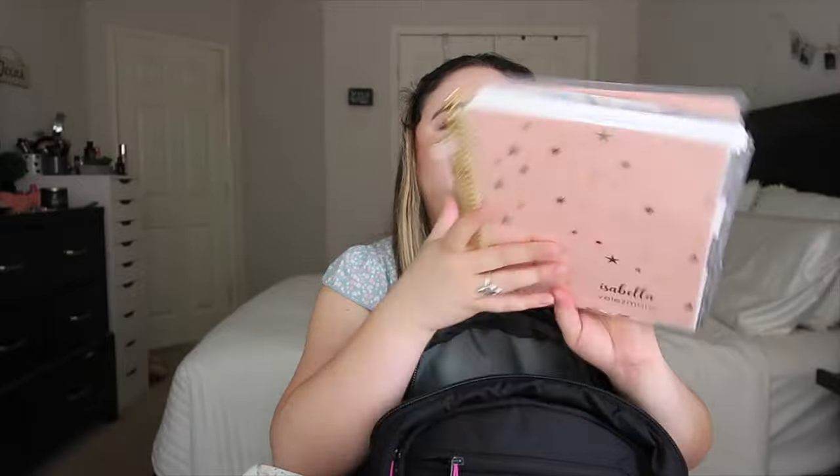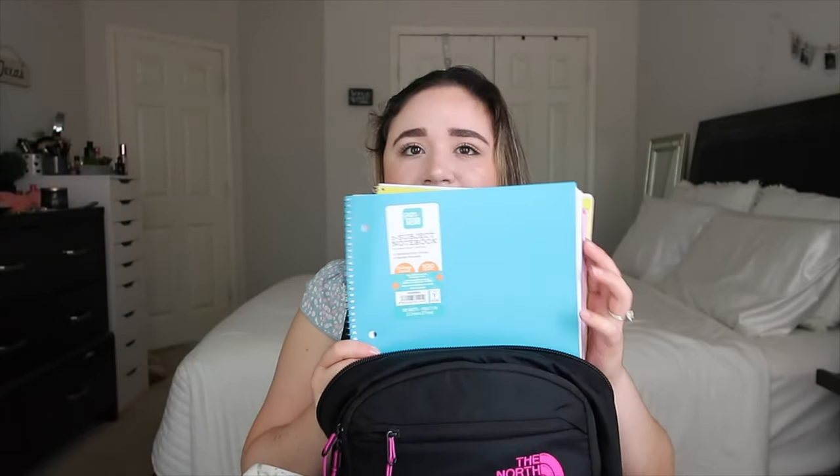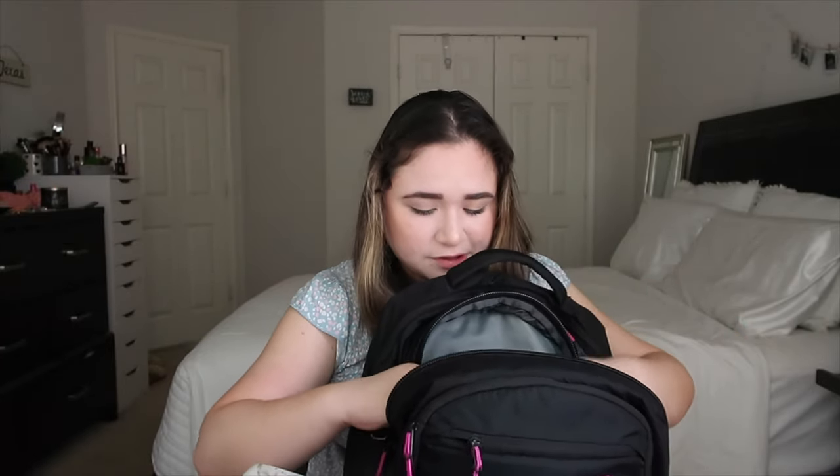Then this is my planner from Erin Condren. It has a planner charm, it's super cute, it has my name on it and a gold coil. Let me know if you want me to do a video on it. And then in here I have my four notebooks that I showed in my back-to-school supplies haul — blue, purple, pink, and yellow. I also have my notebook paper folder and my homework folder, which is white. I put assignments I've been working on in there.